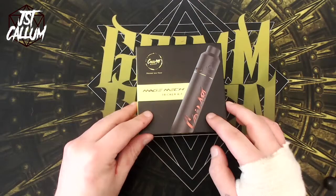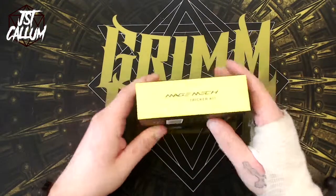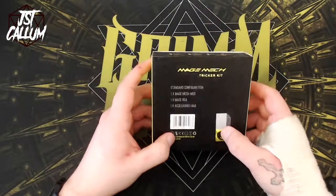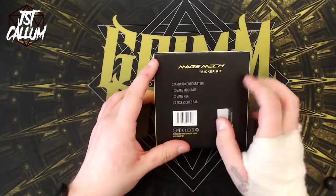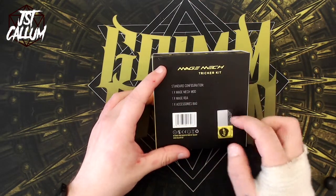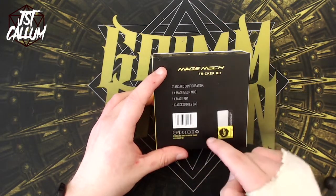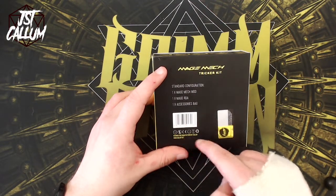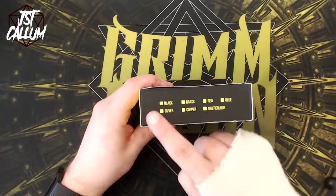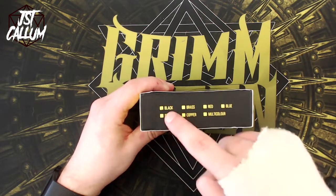We're up close and personal with the Coilart Mage Mech Tricker Kit. Nice graphic on the front of the box. On the sides we just have 'Mage Mech Tricker Kit.' On the back, a few details: standard configuration — one Mage Mech Mod, one Mage RDA, one accessory bag. There's a little barcode and a scratch-and-sniff at the bottom, which has not been scratched or sniffed. Down the bottom we've got all our certificates, designed and manufactured by Coilart.net. On this side we've got all the different colours it comes in: black, brass, red, blue, silver, copper and multi-colour. We have the sexy black one.